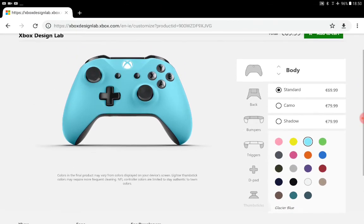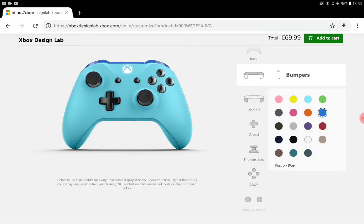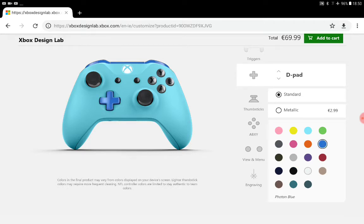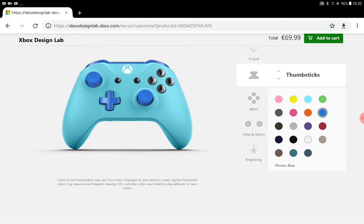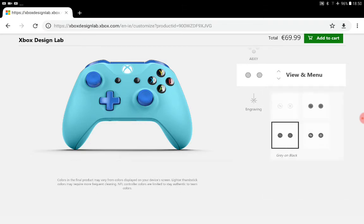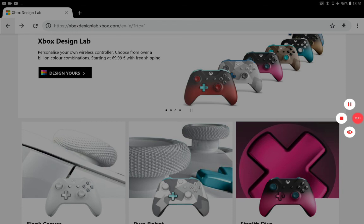Actually I'm going to make a blue controller. The back should be blue — should I change it to this blue? Nah, this blue is better. The bumpers this blue — I can only use these two blues, so that one. The d-pad has to be that, and the thumbsticks I'll make this color. I love the multicolored ones. Okay, so that's it for this video — see you guys next time, bye, peace out.